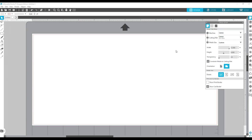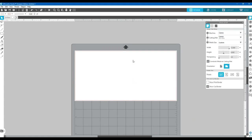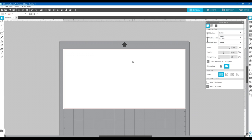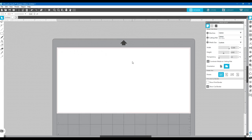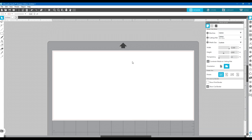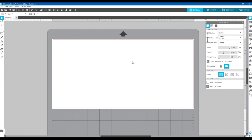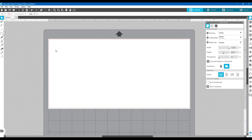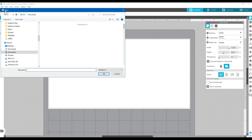I want to zoom out a little bit. If you hold the Alt key and turn the mouse wheel you can zoom in and out. Just the mouse wheel alone scrolls up and down, and holding Ctrl with the mouse wheel goes side to side. Alright, so we've got 12 inches wide by about 6 inches. Let's see if my image will fit — I'm going to open it.